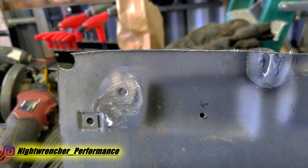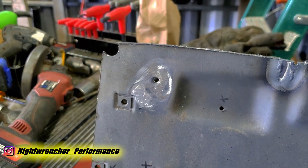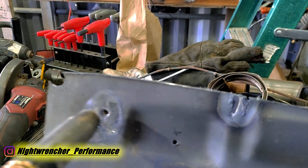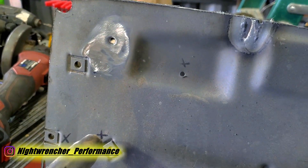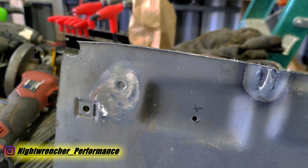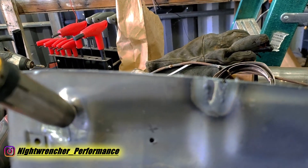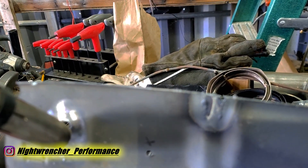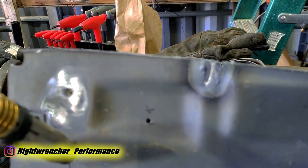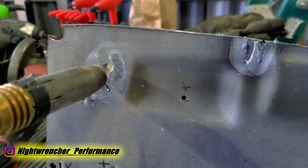Now let's talk technique. This hole is on a vertical surface, so any weld you put on it is going to want to sag and droop down. The more you weld, the more it droops. What you do not want to do is weld top to bottom — you'll melt the surface, push it down with the wire, and just make yourself a bigger hole.